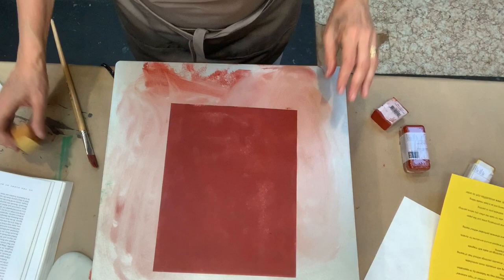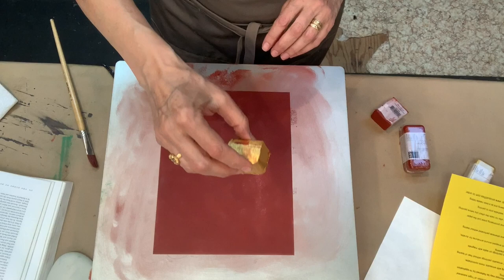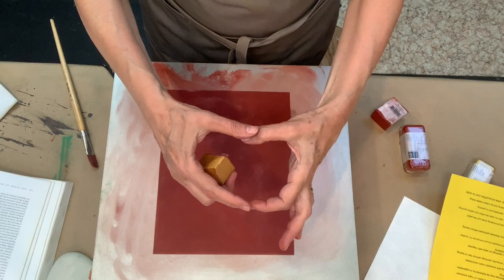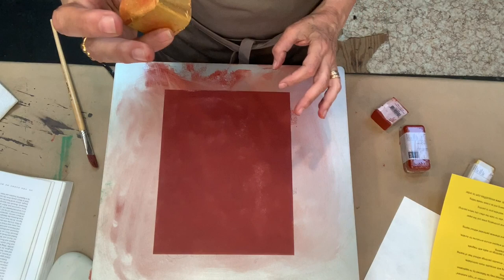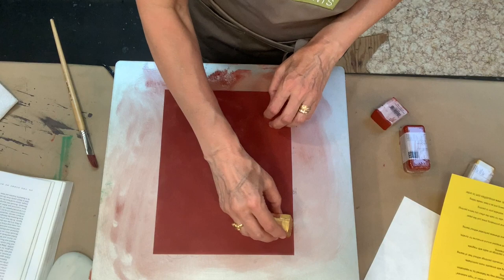Now that the Encostaflex is completely covered with the Mars Red, I'm going to take the block of Ancient Gold just as it is, and put it down in square shapes that will resemble the sheets of gold leaf. Gold leaf, when you buy it, comes in small squares. These squares I'm making will not be the actual size of gold leaves, but it will give the impression that it is put down in leaf form by keeping it square.